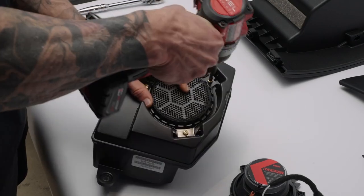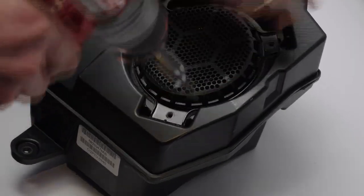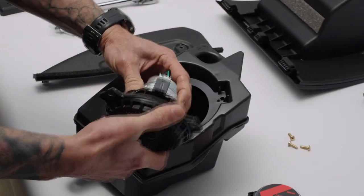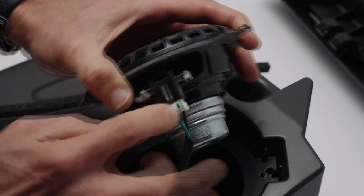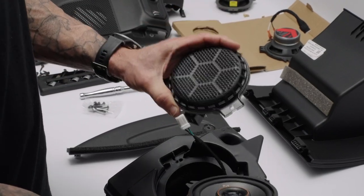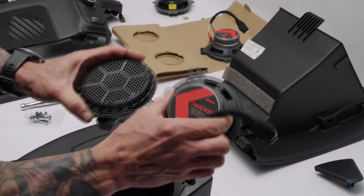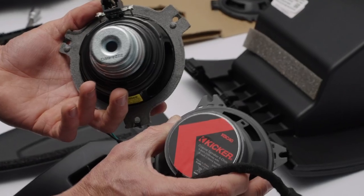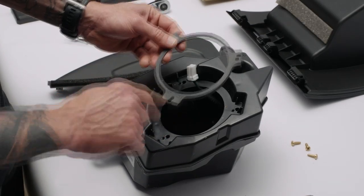Remove the three screws and save them — we're going to reuse them. Flip the pod upside down, pull the speaker out, and press the button on the side to release the clip. This is the stock OEM Alpine Premier knee panel speaker, and this is the Kicker KS speaker we're replacing it with. Side by side, that is definitely an upgrade over the stock Alpine.